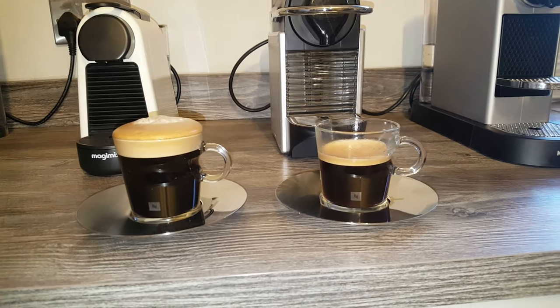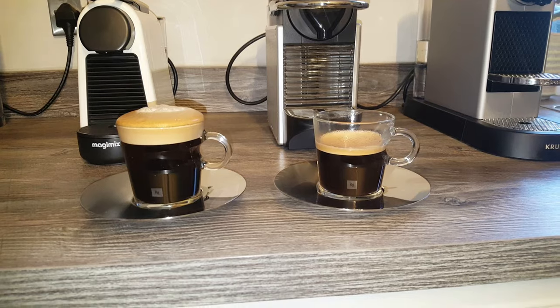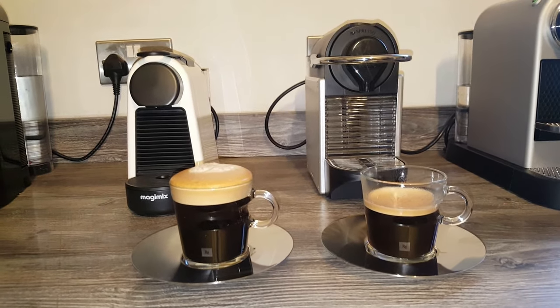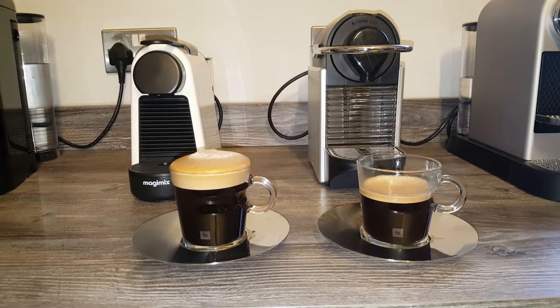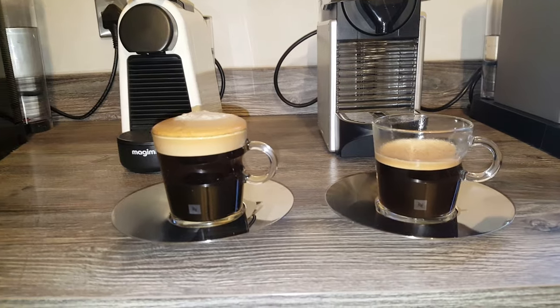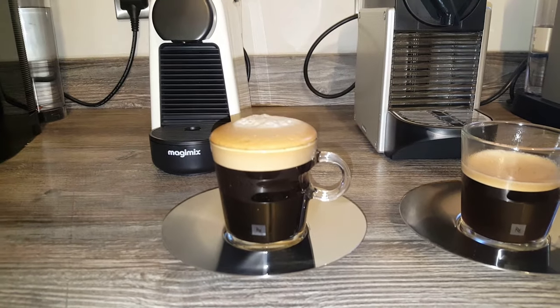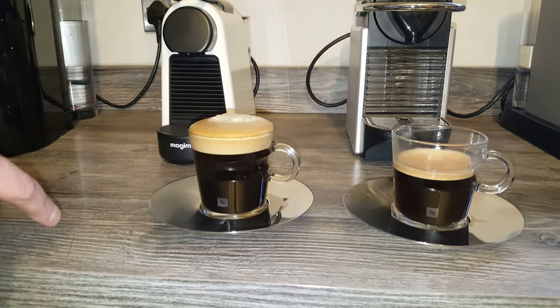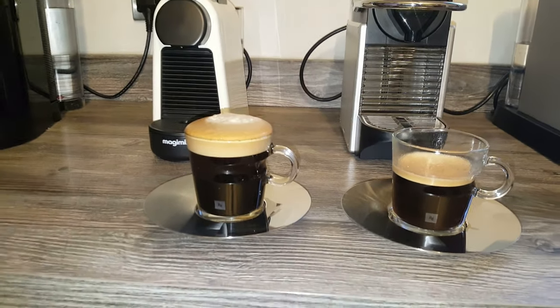So that's the Lungo cup — I don't think there's much more to say on that. The dimensions: height is 75mm, diameter is 74mm across, and the saucer diameter is 146mm, which I think is bigger than the espresso saucer. We'll now move on to the cappuccino cups and make a cappuccino with the Barista Maker so you can get your first glimpse of that.